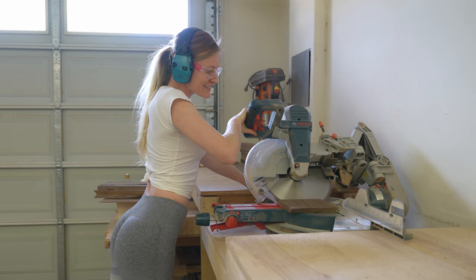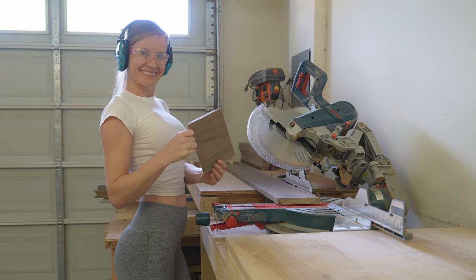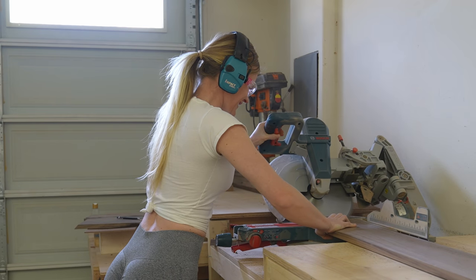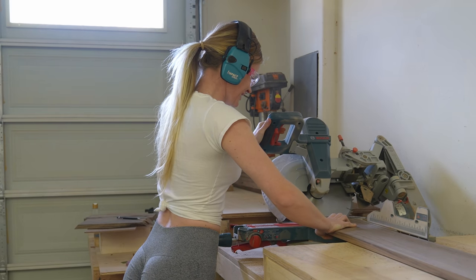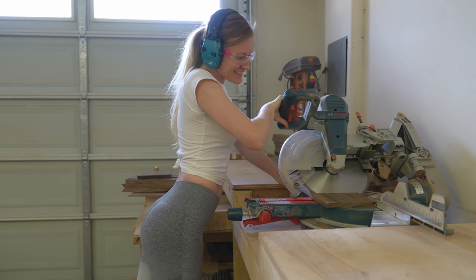For the lid, cut another piece that is 32 by 15 centimeters. This time do not cut the 45 degree edges. For the bottom, I'm using a very thin piece of walnut that I will insert into grooves that I will cut at a later point. This piece of walnut I cut to the dimensions of 30.5 by 13.5 centimeters.